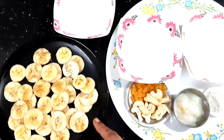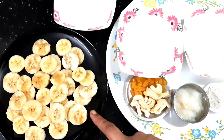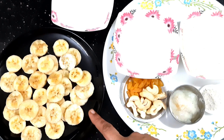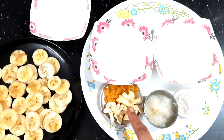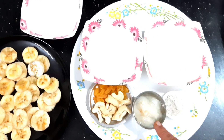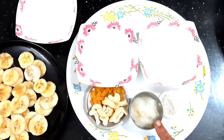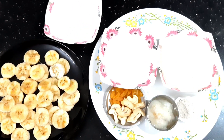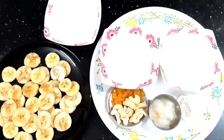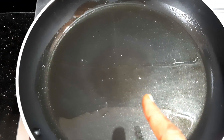It will be very ripe. I will add some dry fruits. As I will add 3 cups of sugar, I will add 1 cup of honey. I will put a small